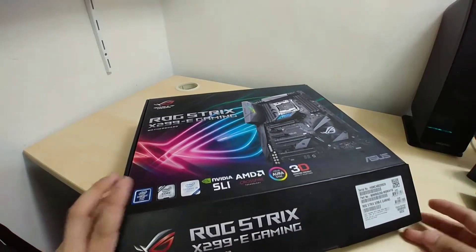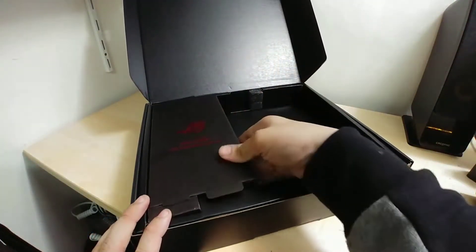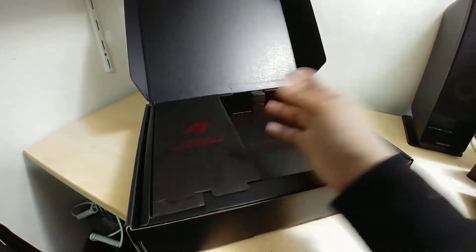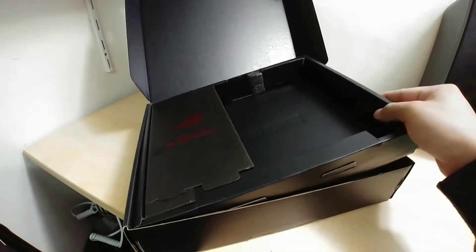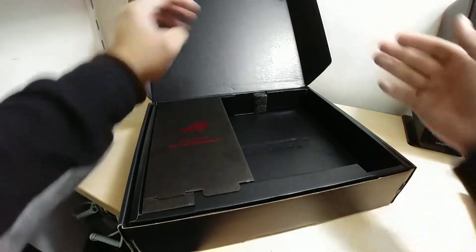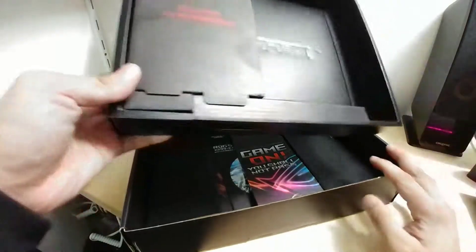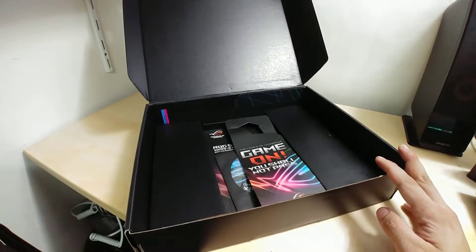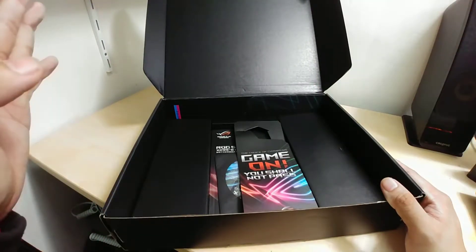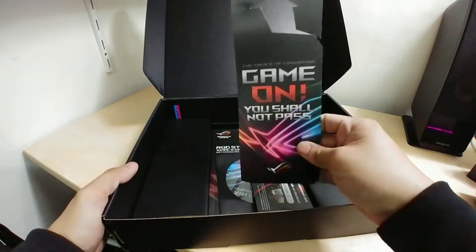We already removed the motherboard as you've seen earlier. This layer basically doesn't have anything — it's just a spacer to display the ROG logo when you open it, because the ROG mainline boards have a really flat, flashy packaging where you flip it up and get the ROG symbol. So we take out the layer for the motherboard, and this is where we get to the accessory compartment.